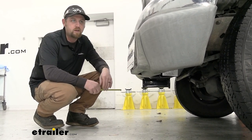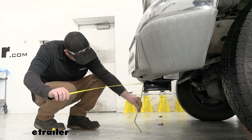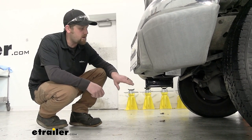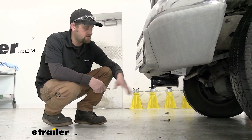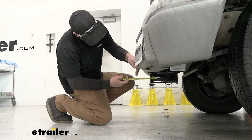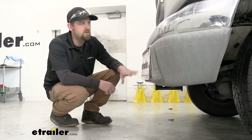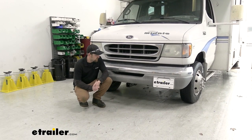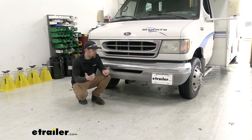Let's grab a couple of measurements to help figure out what accessories will work. From the ground to the top inside edge of the receiver tube opening, that's going to be about 14 and a half inches - so finding an accessory with a slight rise in the shank is probably not a bad idea, though a straight one will work as well. From the center of the hitch pin hole to the edge of the rear bumper, that's about six inches, which helps you figure out if folding-type accessories can be stored upright without hitting the front of the vehicle.